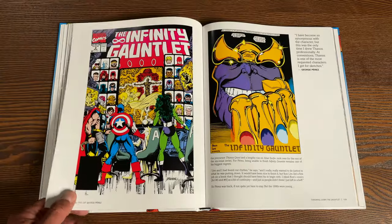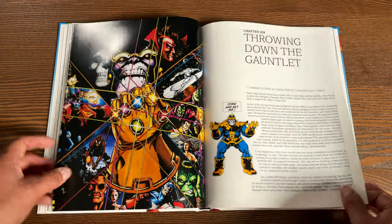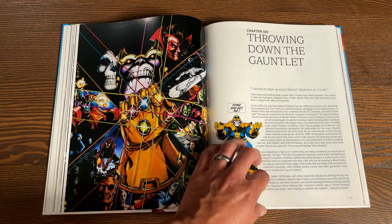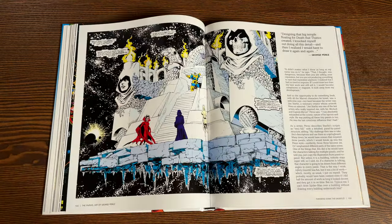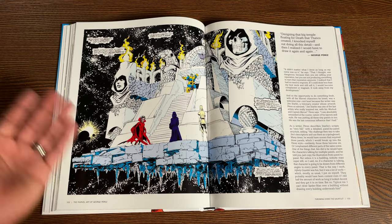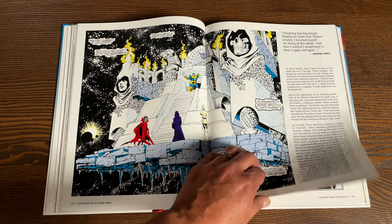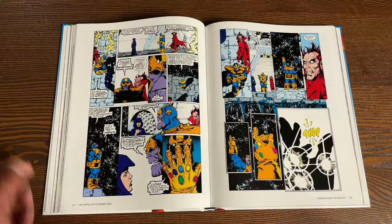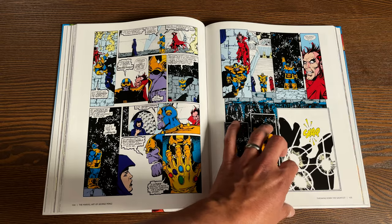Perez can draw some gorgeous women. They do talk about how he left Marvel to go over to DC, work on Wonder Woman, did War of the Gods, but wanting to come back and draw every Marvel character. The rest, as they say, is history — that's how we got this amazing Infinity Gauntlet story.